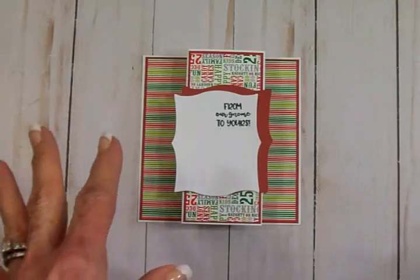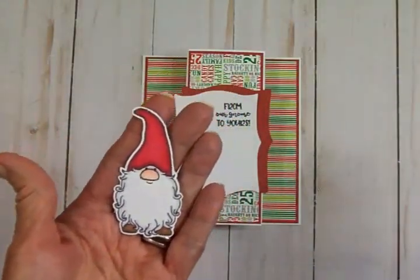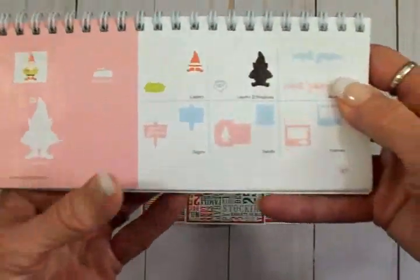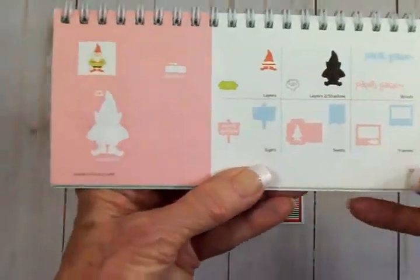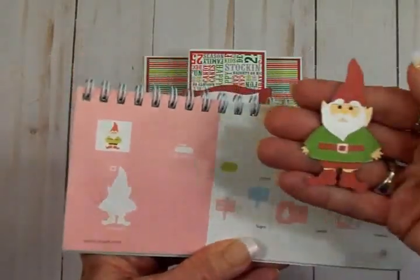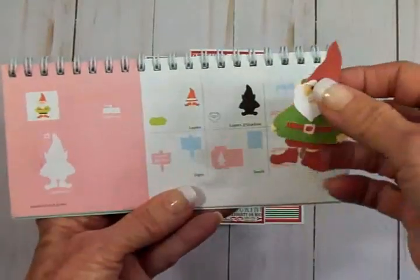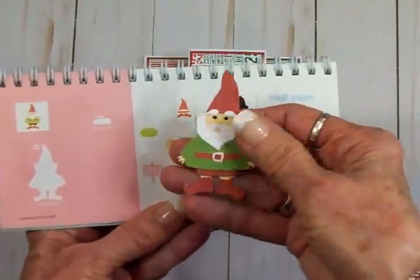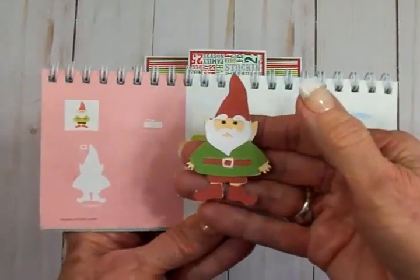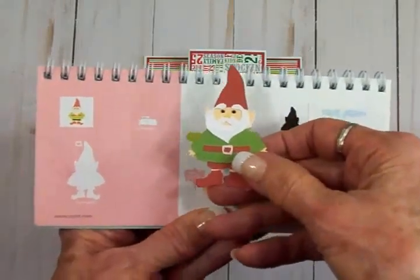If you don't have a stamp set with a gnome, or you want to use a Cricut cartridge, there is an adorable little gnome in the Freshly Picked cartridge on page 37. I did one of those — here he is. I cut him and all the pieces — his clothes, his little hat — at two and a half inches. I think he is really, really cute.